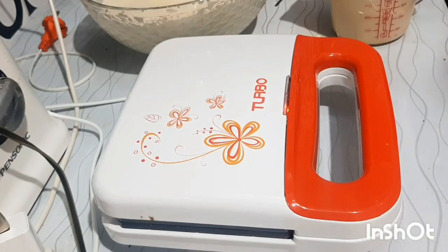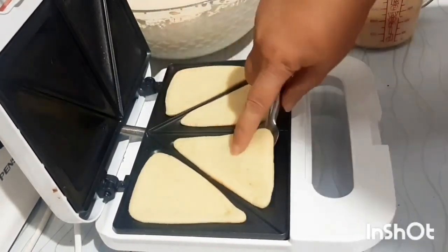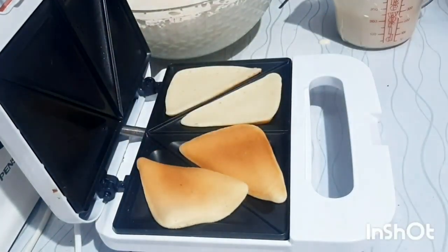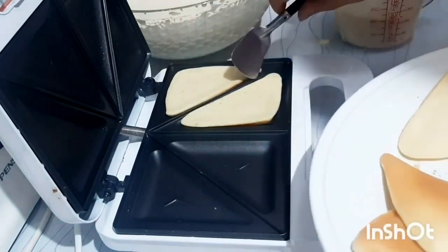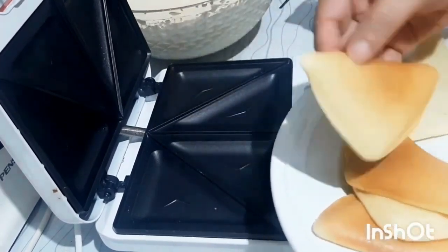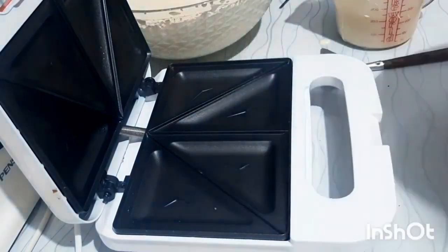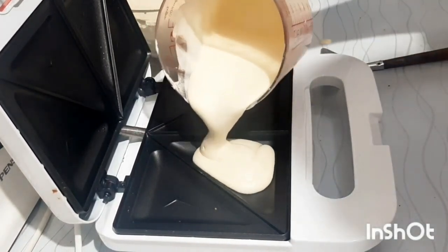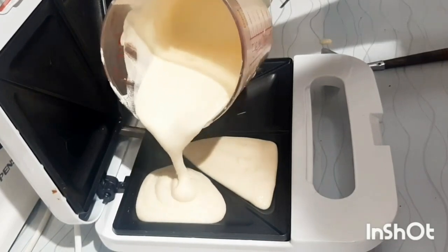And we wait until it's hot. The wafel is already hot and we're going to turn it over. It's like this — very nice and very soft texture. Lihat nih, teksturnya sangat lembut. Dan kita akan mengisi kembali cetakannya seperti ini. Kita lakukan sampai semua adonannya habis dan selesai.